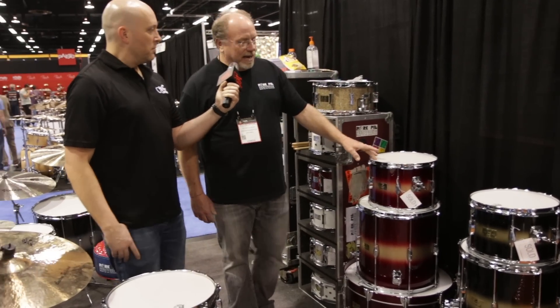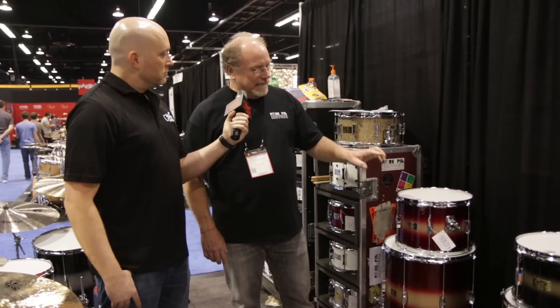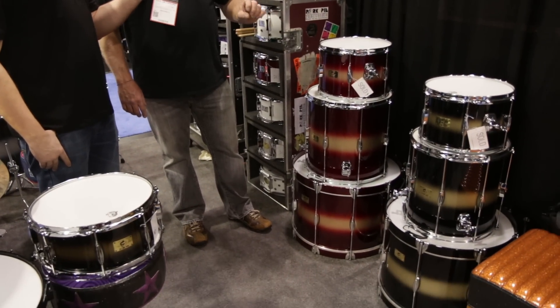Then this kit here, same shell specs, but we have a 9x13, 16x16 floor tom, and a 14x22 bass drum.